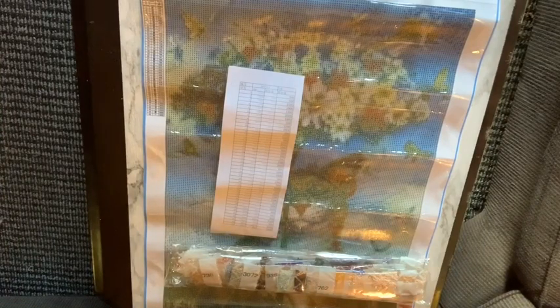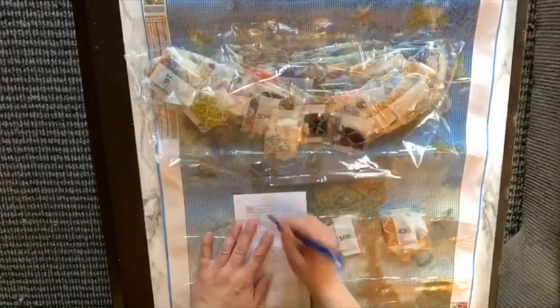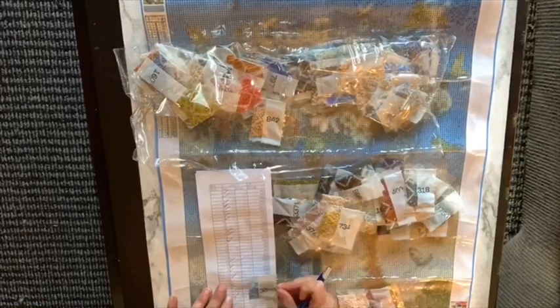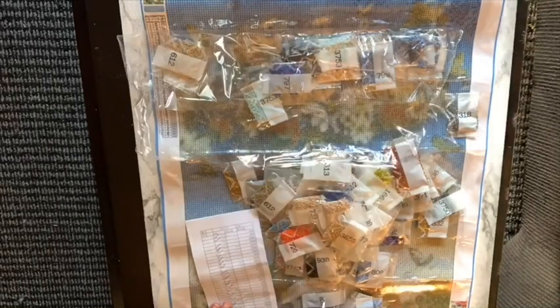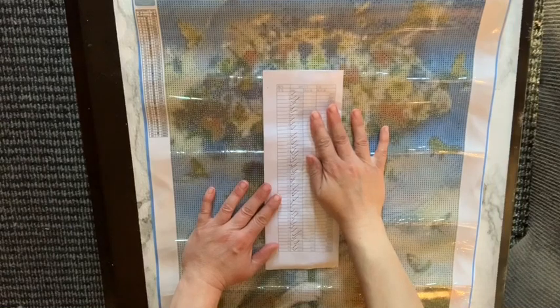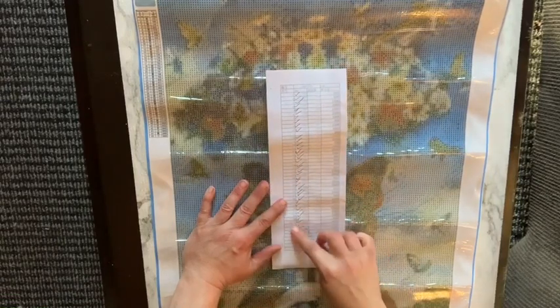I'm going to pause and fast-forward to go through these colors to make sure I got them all, and I'll be right back. All 45 colors are here — that was a hot mess the way they have it in the bag. The inventory is all there. It kind of sucks that they don't have the symbols on it, but I'll have to do the symbols myself.